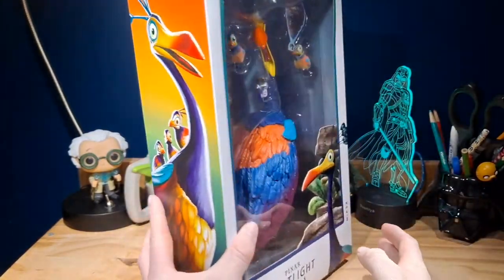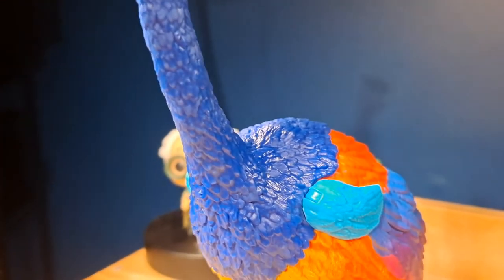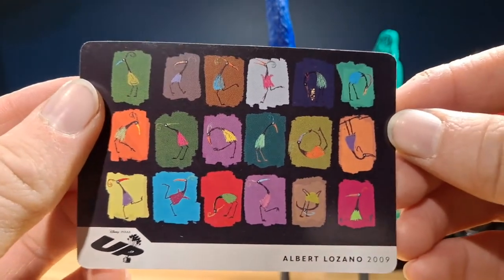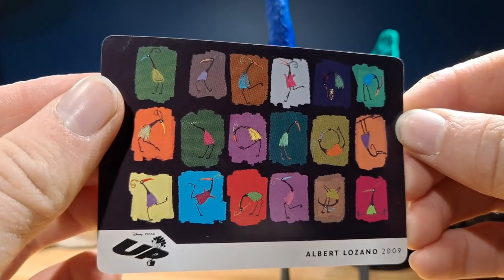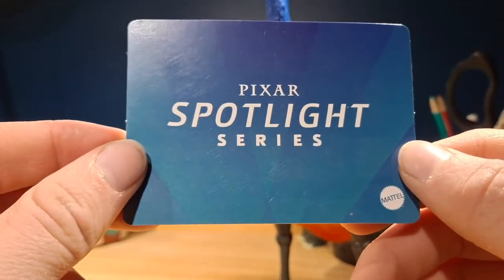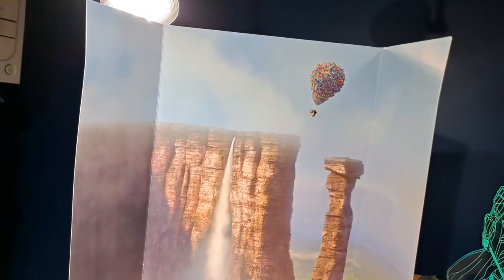So without further ado, let's take a look at the figure. Here is Kevin out of the packaging. Let's quickly take a look at some of the accessories. The first accessory is a card which shows some concept art of Kevin, as well as the artist, Albert Lozano. It also has the UP logo, and on the back it just has the Pixar Spotlight logo. The next thing is actually this backdrop, which looks really nice, and on the back it just has the logo of Kevin.